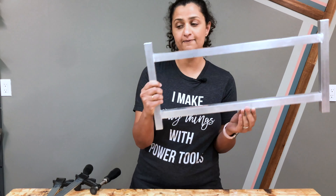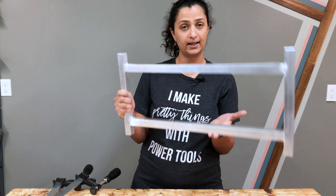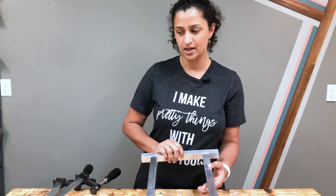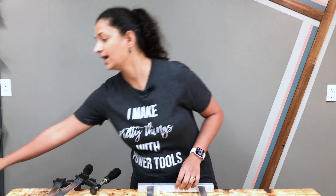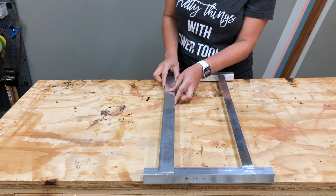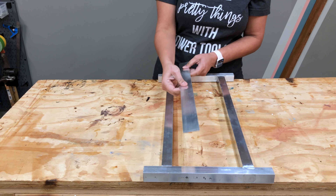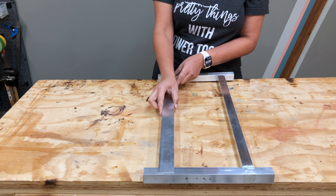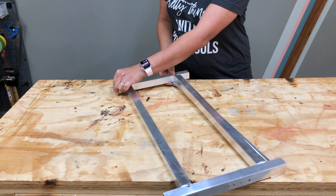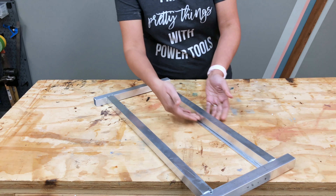At this point the frame for the coat rack is ready. You could totally just add hooks to it and hang it up on the wall. However, I was going for a little bit of a different look, so I am going to use these flat bars to place on top and attach. I originally wanted this look but the bar by itself isn't strong enough, so I needed a support on the bottom — I'm going to turn it over and braze these together.